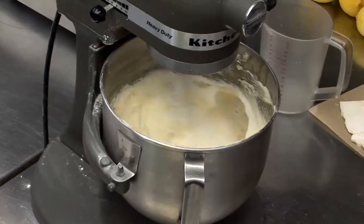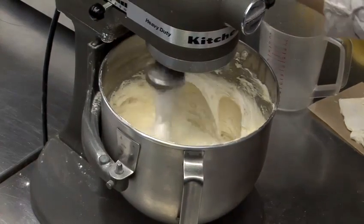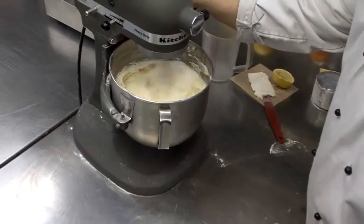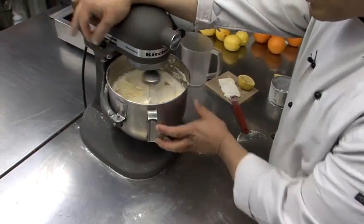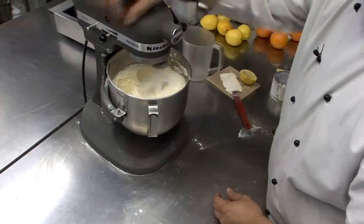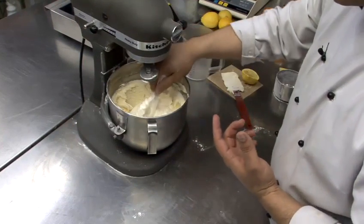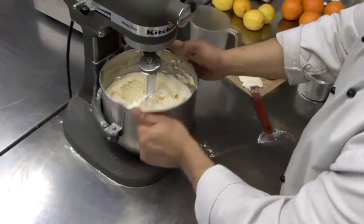We should almost be there. Look at that — I made a mess. That's looking good. The frosting's starting to pull away from the sides of the bowl. It's clinging, we have ribboning. And it is possible to over-mix your frosting — that's another thing you should pay close attention to, so don't just leave it churning on its own.